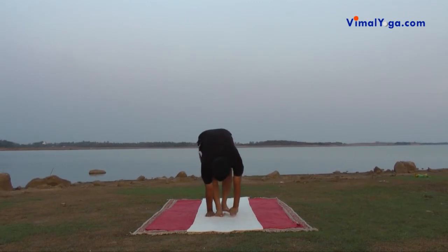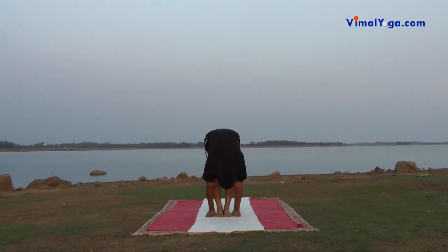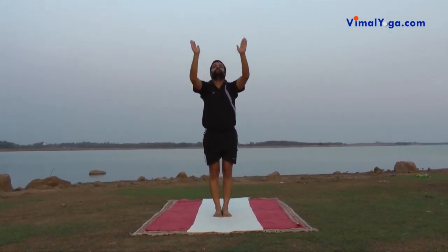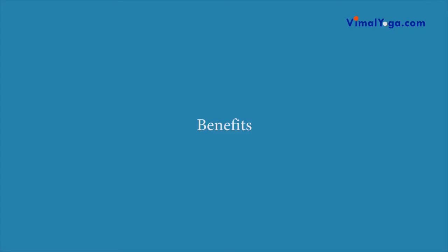Surya Namaskar is an amazing exercise which cures many diseases like Asthma, Backache, Bronchitis, Constipation, Diabetes, Low Blood Pressure, Obesity, Skin Diseases and Tonsillitis. As a precaution, people suffering from sciatica pain, hernia and pain around the lower part of the spinal column should not practice Surya Namaskar. They can practice after these diseases are cured through medication or through practice of other asanas.